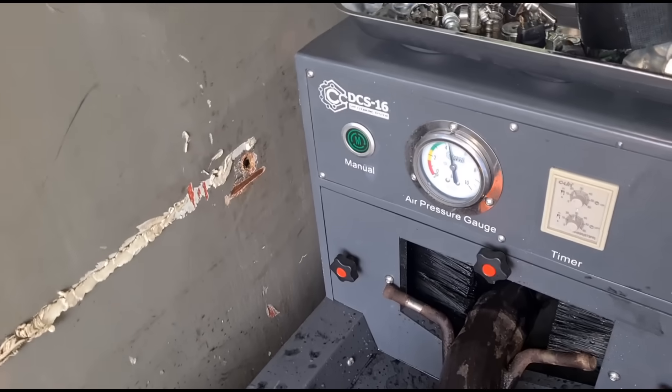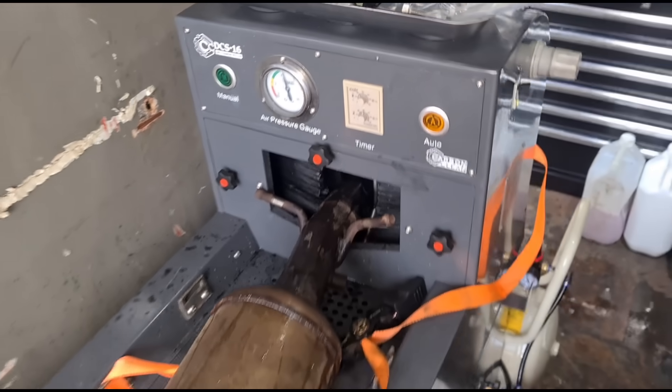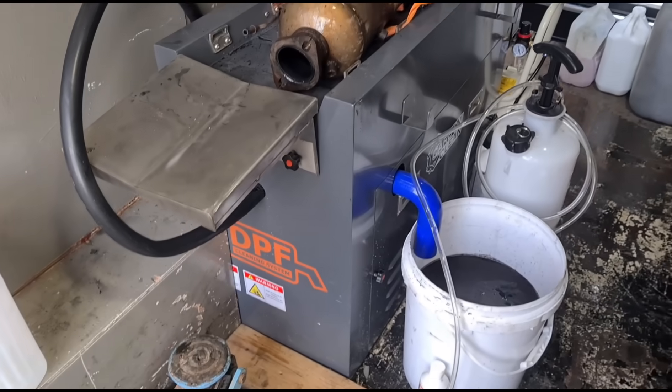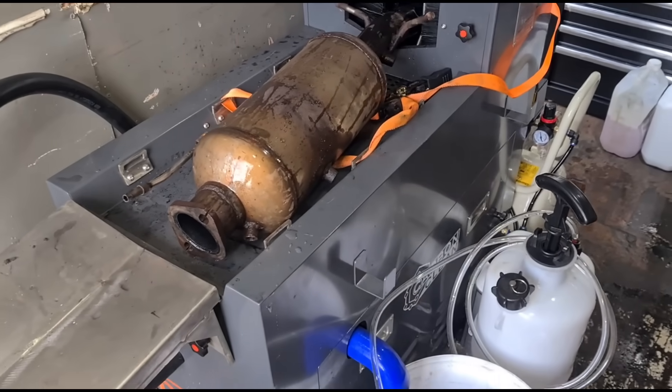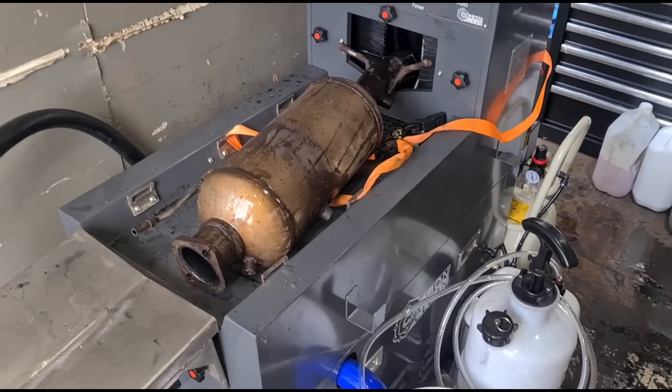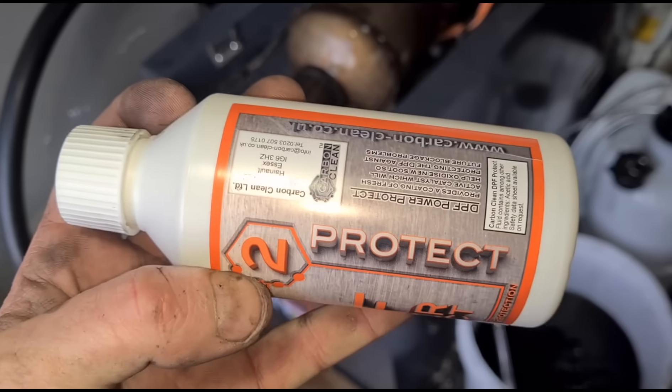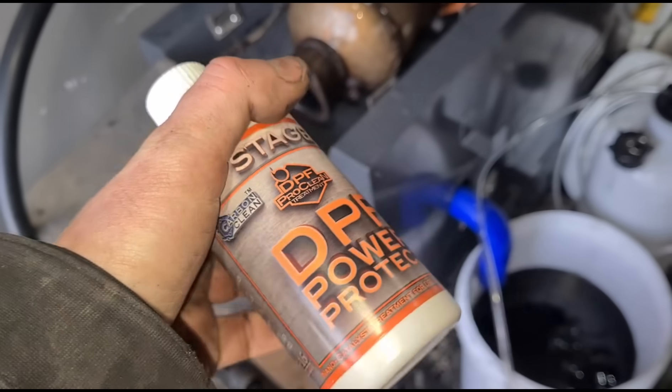Like I said, we will be offering off-car cleaning for certain makes and models roadside. But if we can't remove them roadside, you're welcome to have someone remove it and bring it to us, and we can clean it on the bench here.